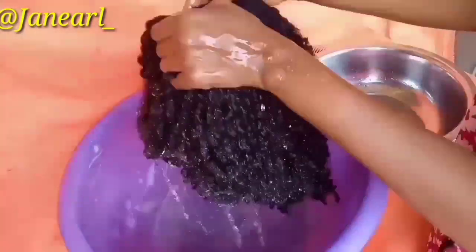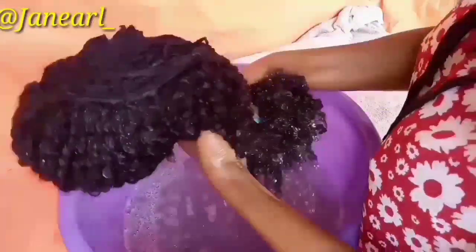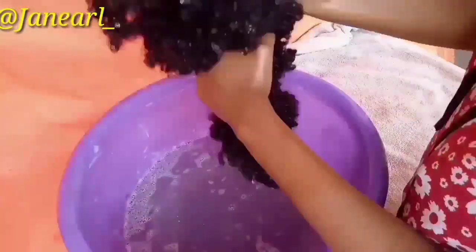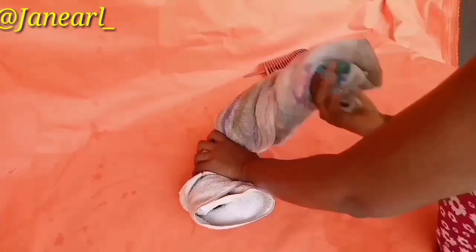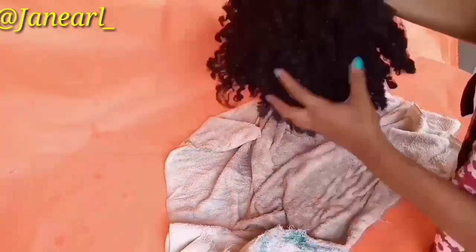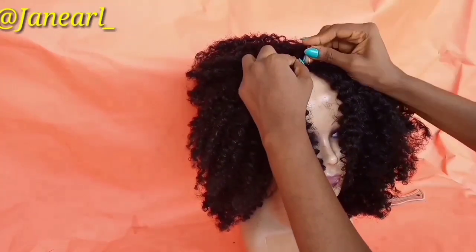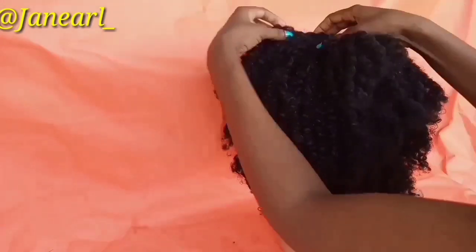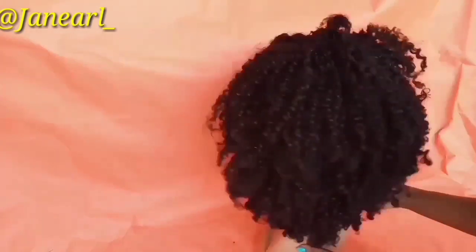When you're done rinsing, take a clean towel, place the hair on the towel, and squeeze out the excess water. After squeezing out the excess water, put the hair on your mannequin head if you have one — if you don't have one, you can do it without. Now it's time to fluff and trim your hair to your desired effect.